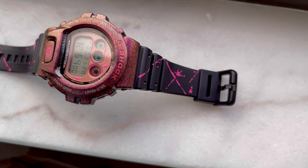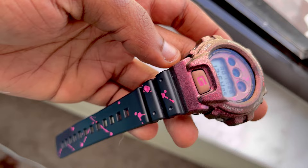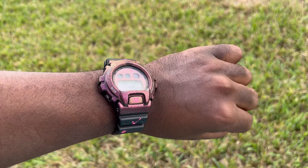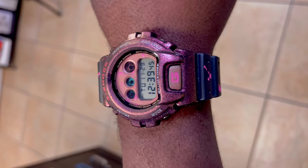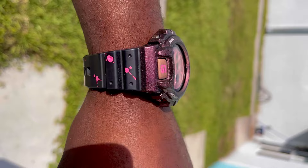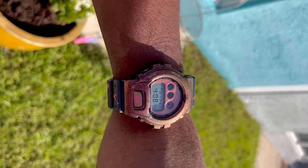I'm definitely gonna be doing more G-Shocks and offering this service. I'm going to be doing some crazy creations with the DW6900. Hopefully you guys learned something from it. As I usually say, if you enjoyed today's video don't forget to leave a like, comment, and subscribe. Let me know if you tried taking apart your G-Shock and how it worked out. I think it's a fun thing to do if you like art and playing around with what you wear — until next time, peace!